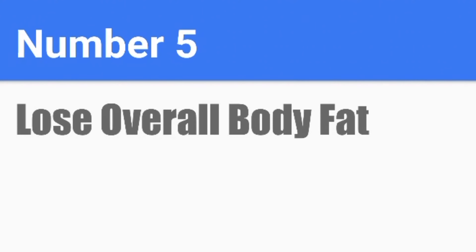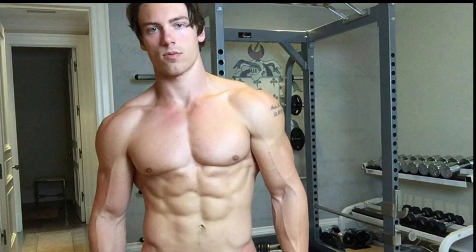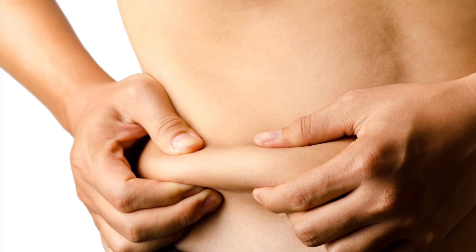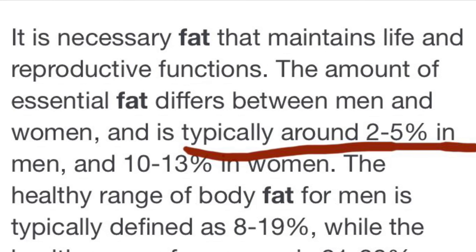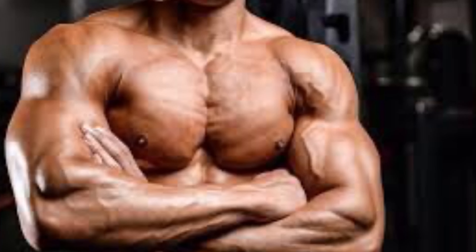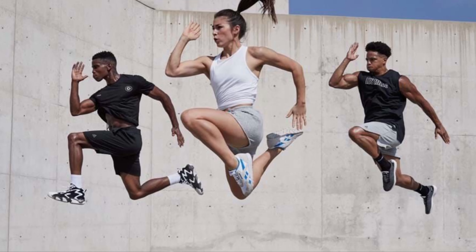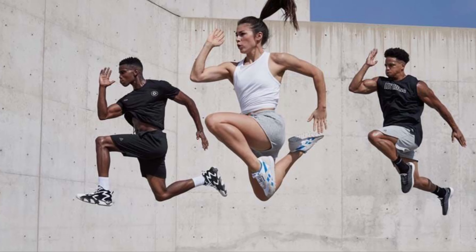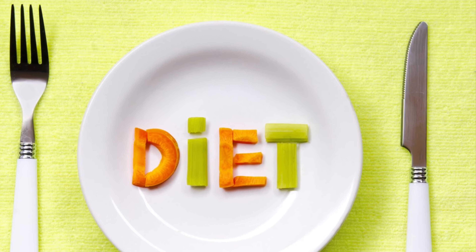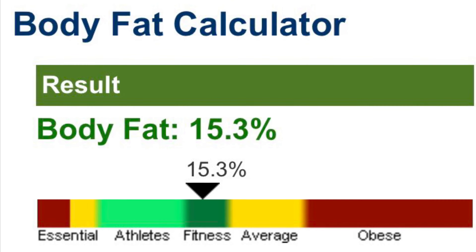Number 5: Lose Overall Body Fat. The exercises in this video are helpful to tone your chest and give it muscular definition, but in order to do that your body fat percentage cannot be too high — around 18% for teenagers and around 2-5% for adults. If your body fat is too high, it will be difficult to get that toned chest. To bring down your fat percentage, perform high-intensity interval training, whether that be on a treadmill, elliptical, or jogging outside. Diet-wise, try to avoid junk and processed food and eat more protein until your fat percentage is at the proper range.